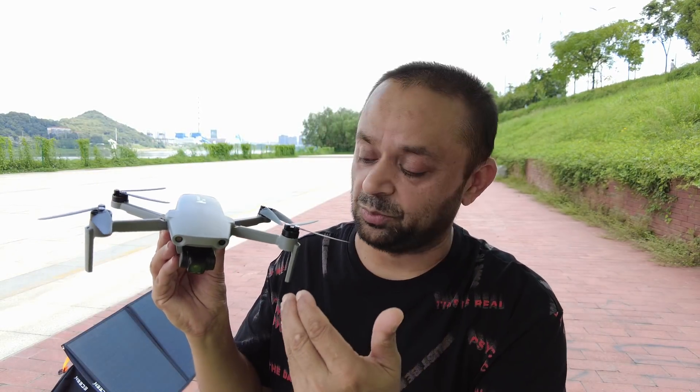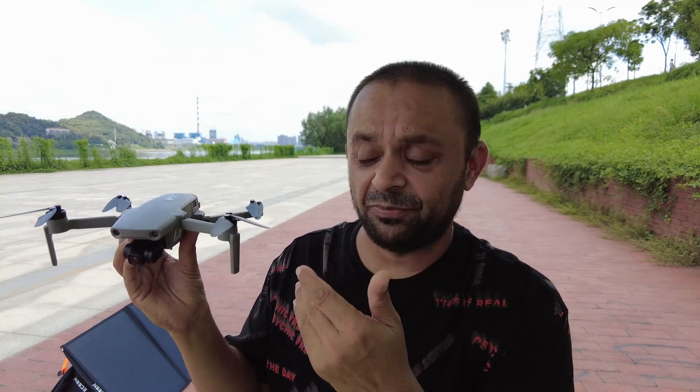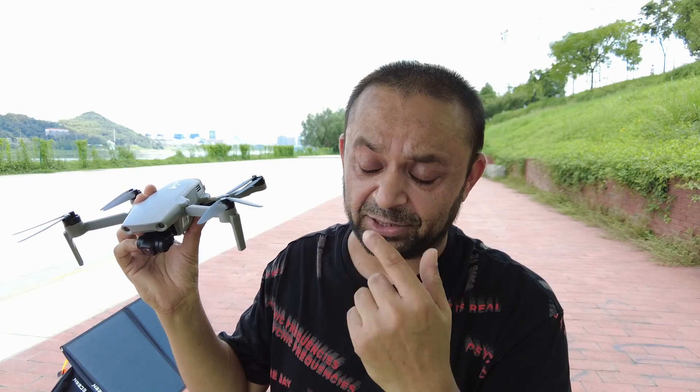Welcome to this interesting and exciting video that you requested. In my previous recent videos of the Hubsan Xeno Mini Pro, I described the requested test: what if you fly the Hubsan Xeno Mini Pro in normal mode with obstacle avoidance on at full speed — will it detect the object in front of it and stop in time, or will it collide with the object and crash?